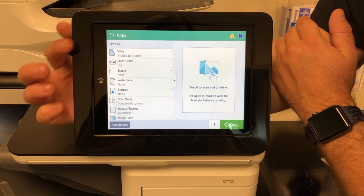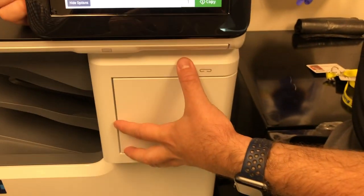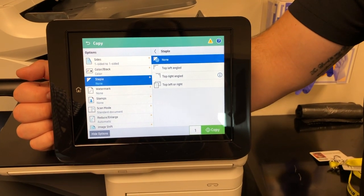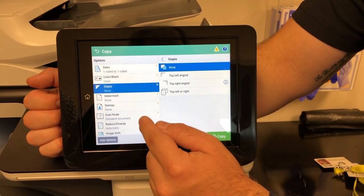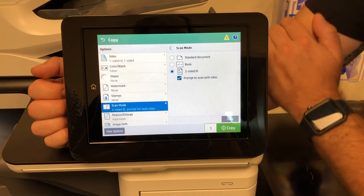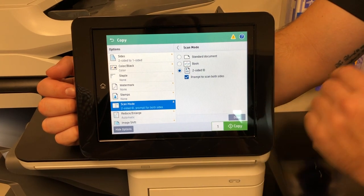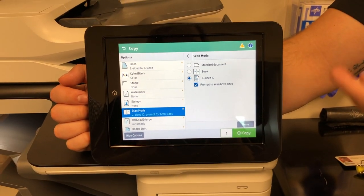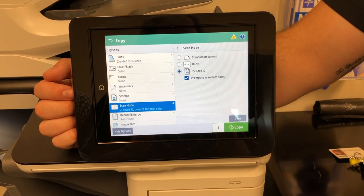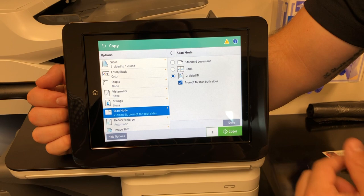Your sides are going to be one-to-one, and your color is black and white or color. If you have a staple on your unit, you're going to find staple in here — once you select it, it will show you where the staple is going to go and actually staple the job as it comes out. If you ever need to scan ID-size cards, go to scan mode and then two-sided ID. For driver's licenses or insurance cards, select two-sided ID and hit copy — it will walk you through the steps, asking you to set the front side of the card, scan, then flip it over for the back side, scan one more time, hit done, and it prints both sides of the card on one side of a sheet, making it easier to file and store.